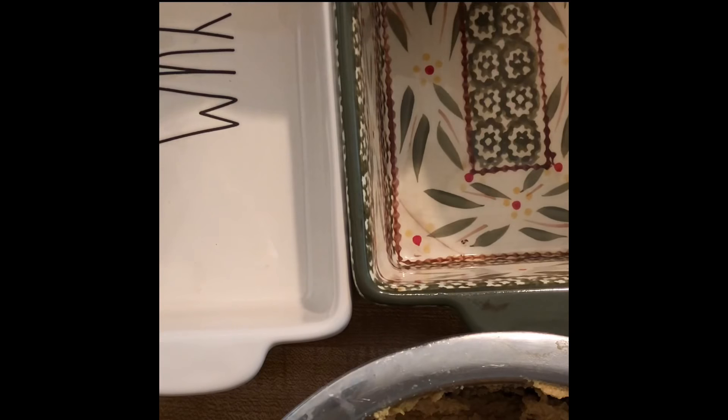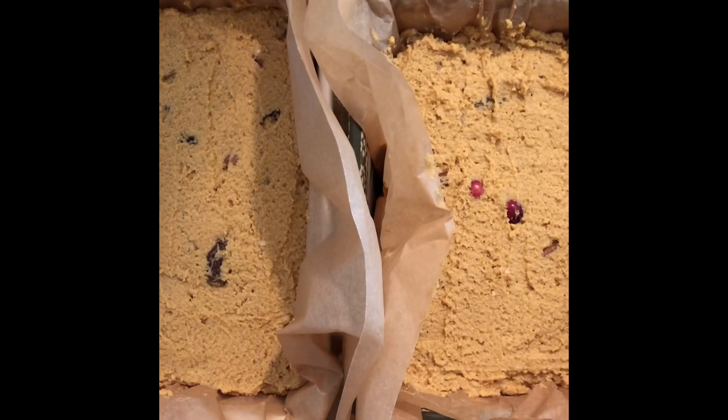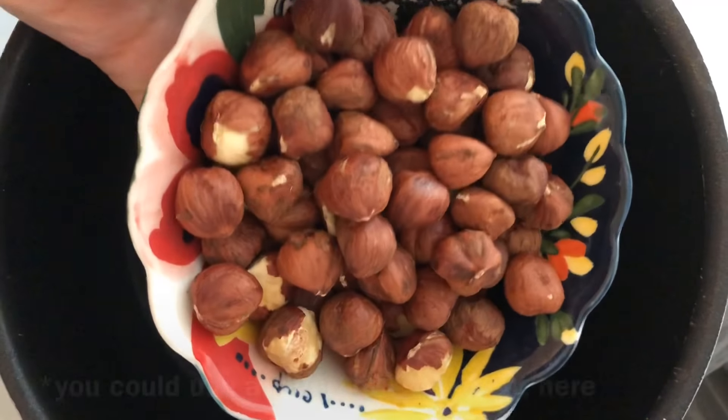Line two baking dishes with parchment and spread the batter evenly into each pan. If you want to make just one loaf, you can halve those ingredients. Now we're going to make the topping — add it to a skillet.